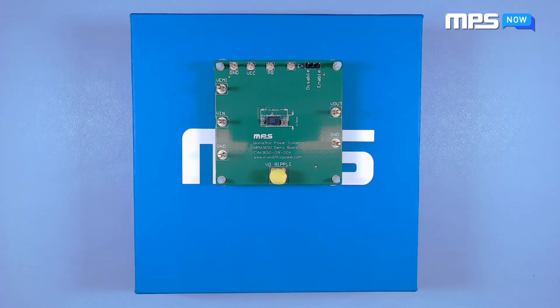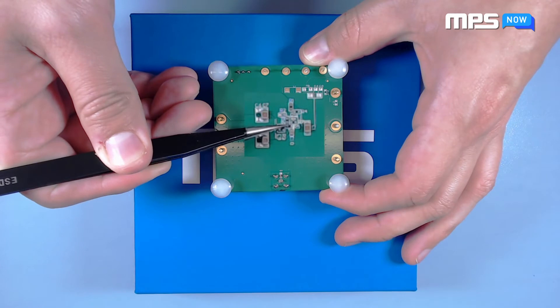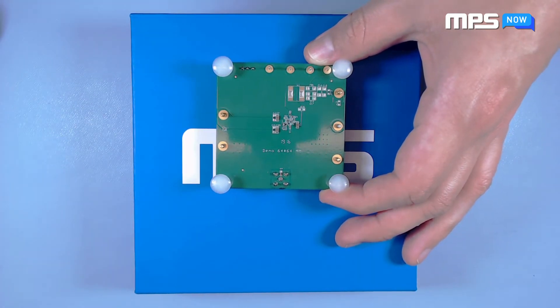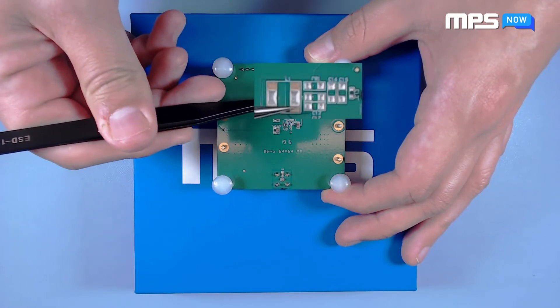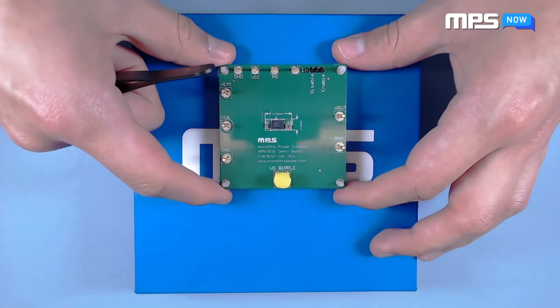What you'll notice right away is that the 3650 maintains a very low profile on the top side of the board. Flip it over and you'll find the rest of the components on the back of the board, including the feedback resistors for changing the output voltage. For convenience, the board also includes free solder pads here for an EMI filter. The filter connects to the VEMI pin on the top side of the board.